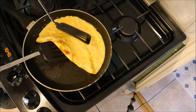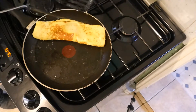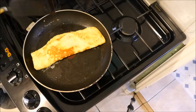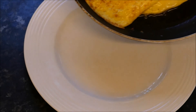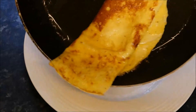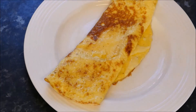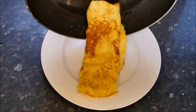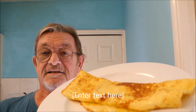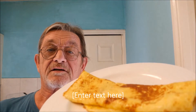Taking two spatulas, we'll carefully flip it over again. Et voilà, it is finished! And look at that guys — the perfect omelet made in a matter of moments. Now's the best part — to try it out.